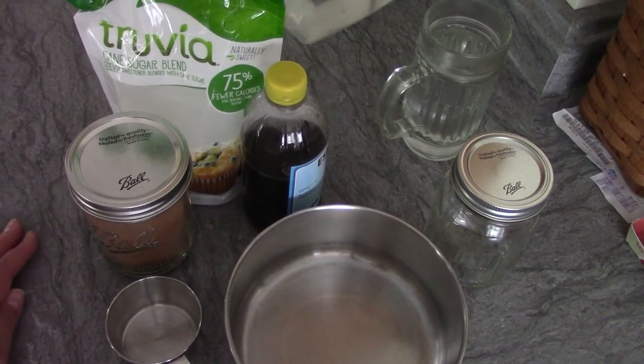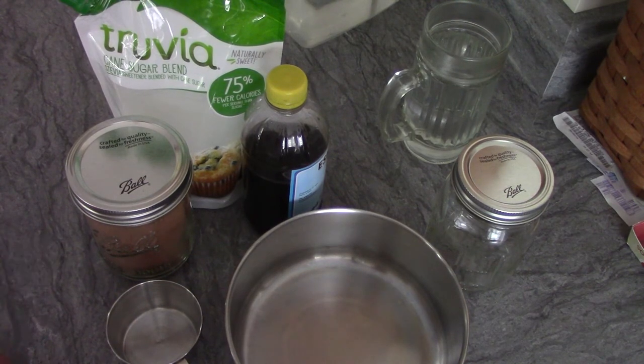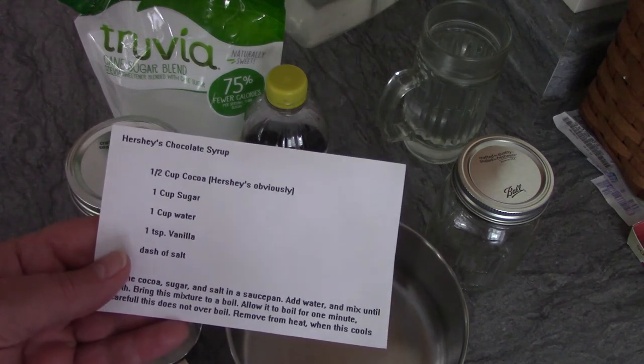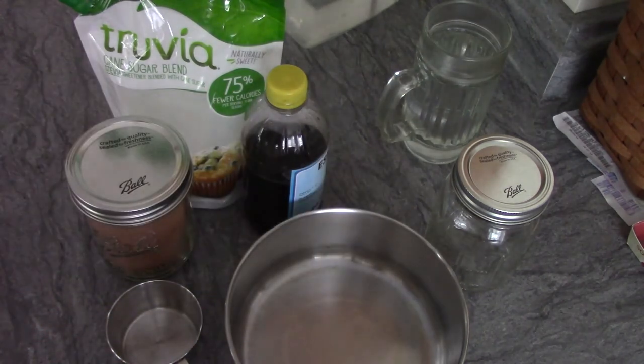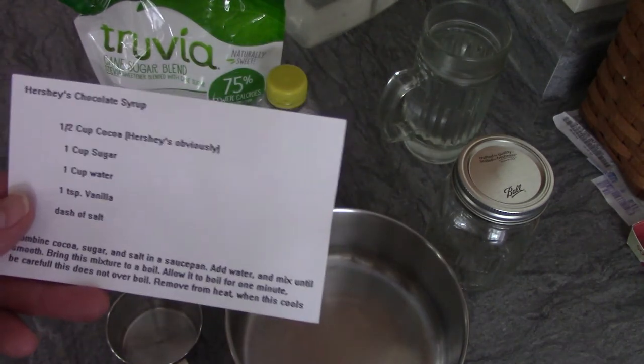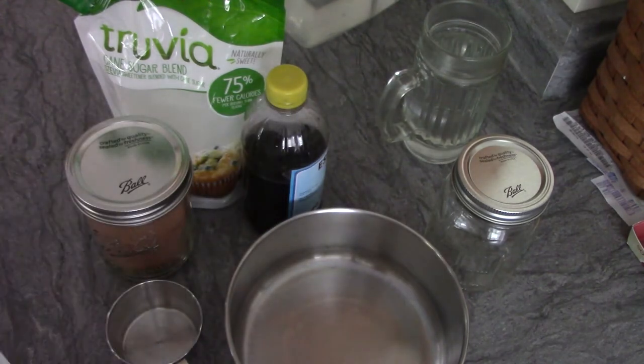Alright, without further ado, here is the chocolate sauce. Today I'm showing you how I make a chocolate sauce — this is a Hershey's chocolate syrup recipe I had in my recipe box. I've got some homemade ice cream and I'm out of chocolate sauce, so I want to make some.